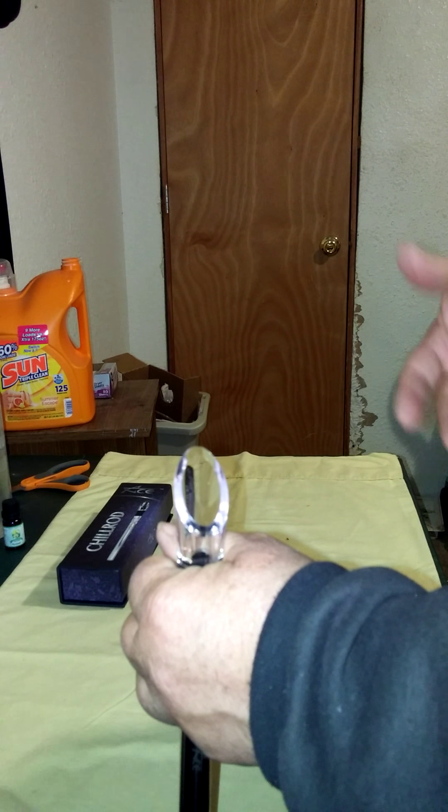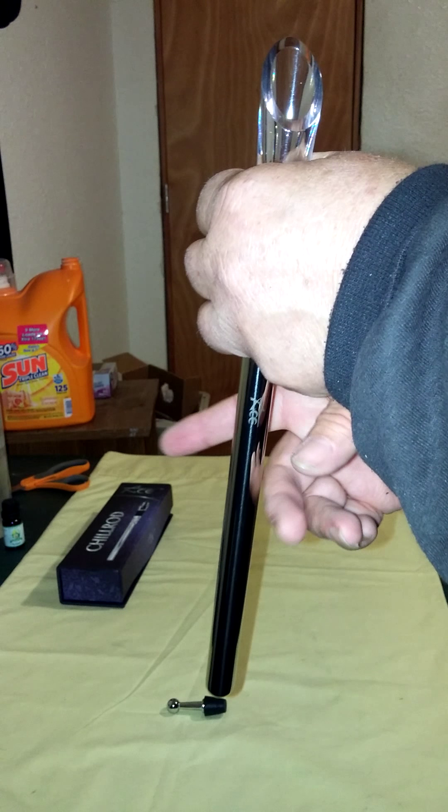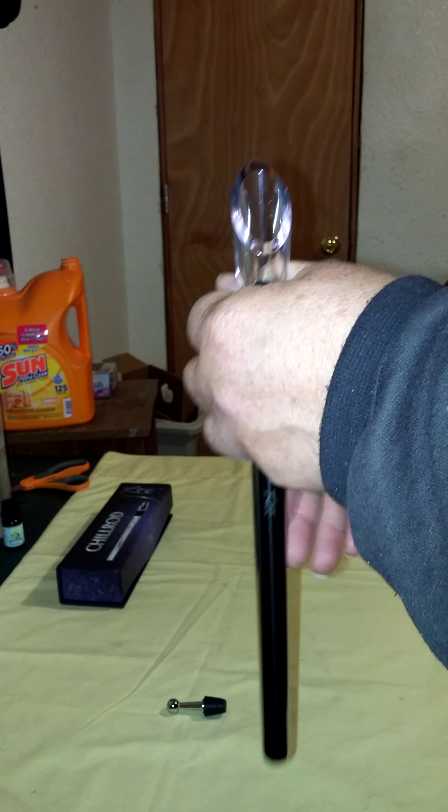This has a built-in aerator, so your wine can breathe, which makes it very nice. And while it's breathing, this piece here is keeping that wine ice cold. When you're ready, you can pour it out with the pourer.